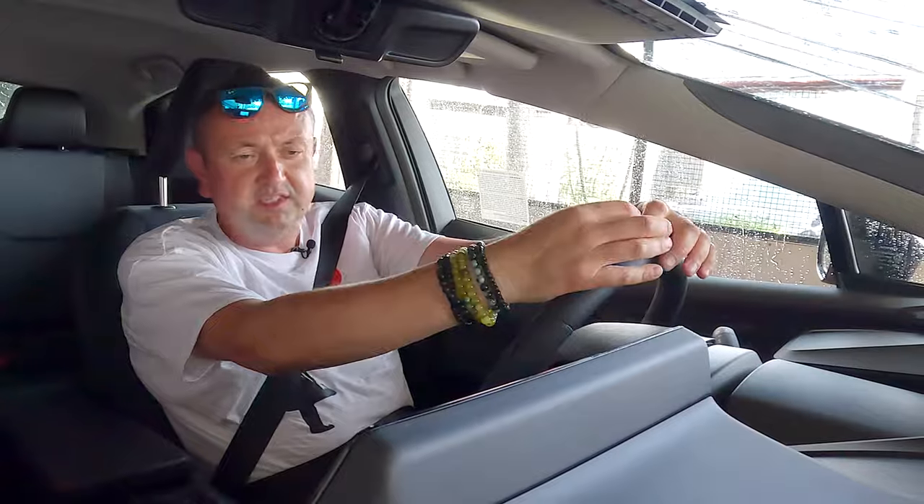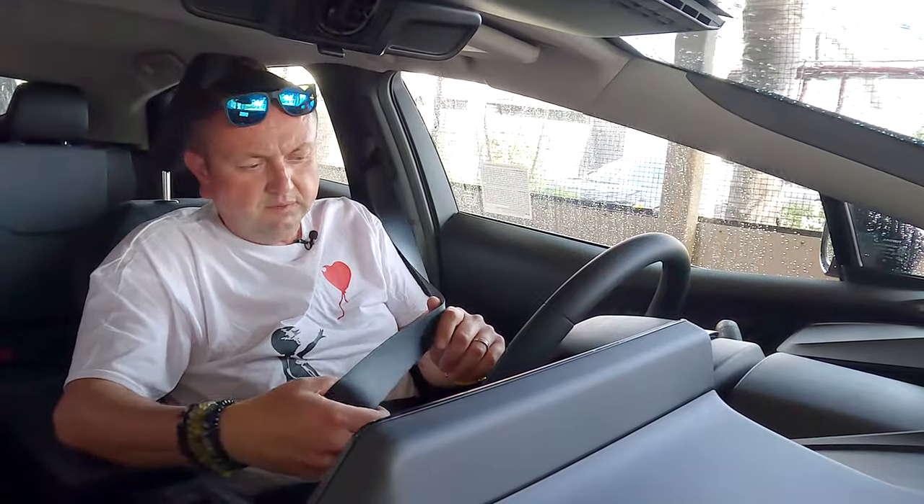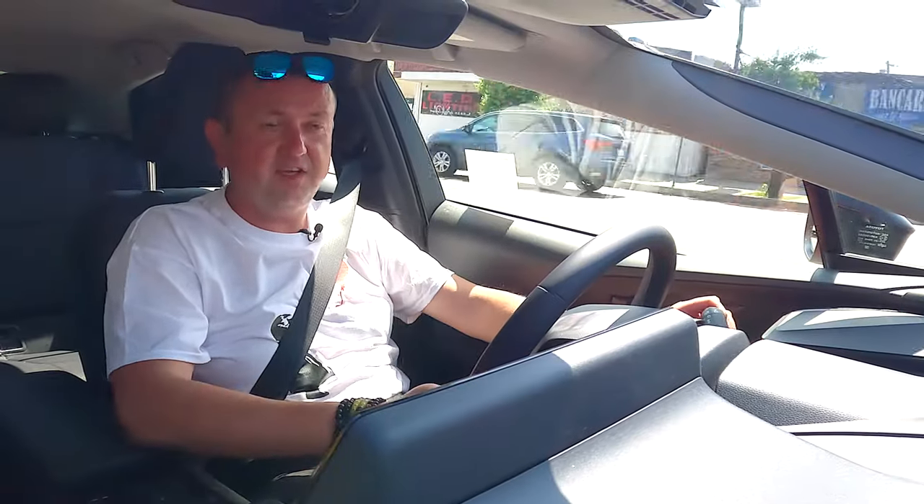I know some people who clip the seatbelt behind their back to stop the beeping — pay attention, you'll see that a lot. The leather on the steering wheel is nice but I think it'll last about 50,000 miles before you start seeing wear. If you get lucky and get this car at MSRP — $29,200 — you'll get the LE edition. The inside design is exactly the same as the Toyota bZ4X electric SUV.